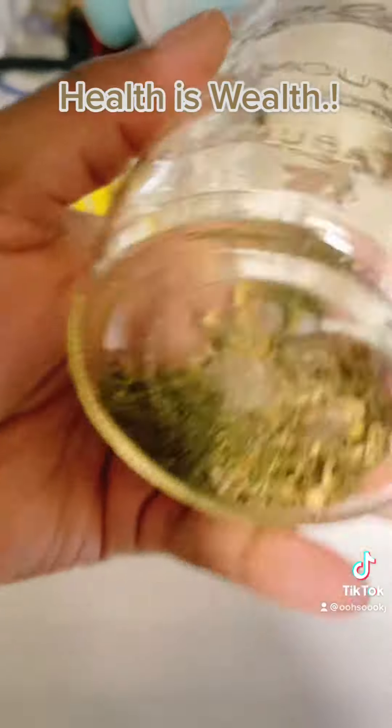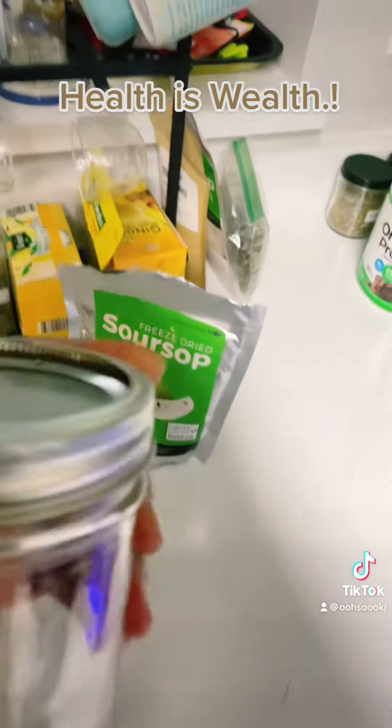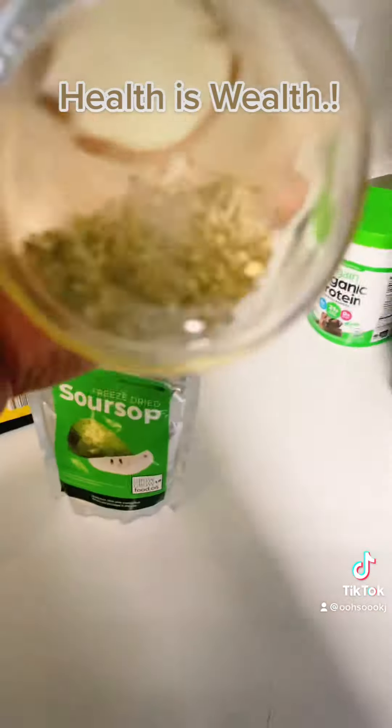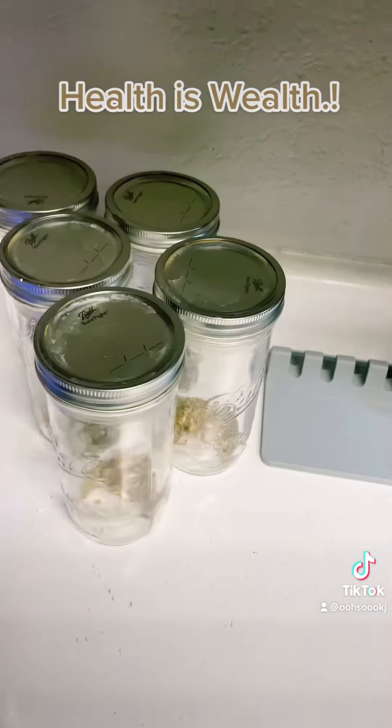Got my herbs in my mason jar. Don't want them to come out. Herbs in there. Water. Herbs for the tea.